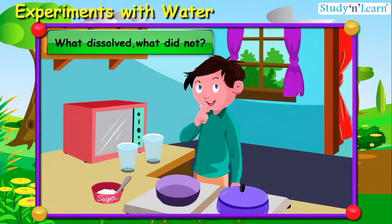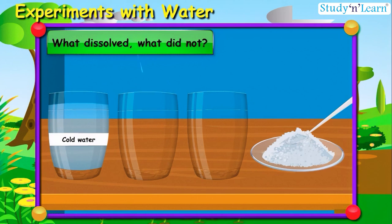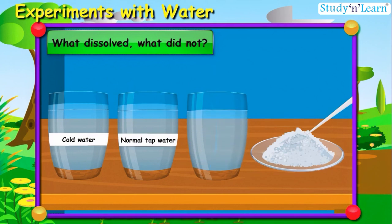Hamid thought: let me finish this work fast, then I will watch TV. Can you suggest some ways to Hamid for quickly dissolving the sugar? Let us see what the best way is. Let us take three glasses — in the first one, fill cold water; in the second, normal tap water; and in the third, hot water.